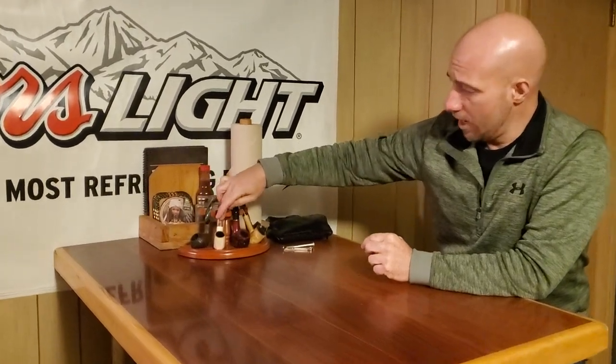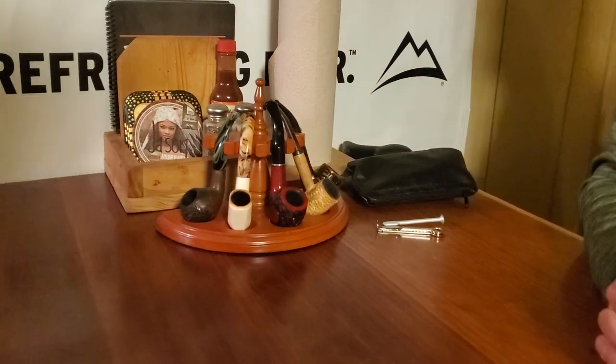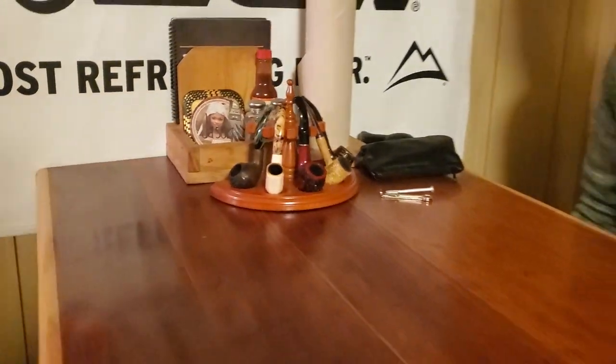There are three main types of pipe: you've got your briar pipe, your meerschaum, and your corncob. You do also have clay and rosewood and that kind of stuff, but those are your three main ones.